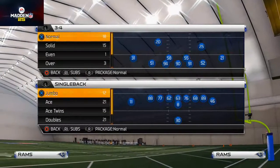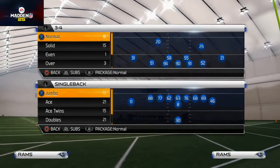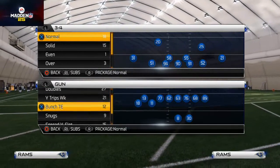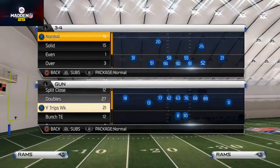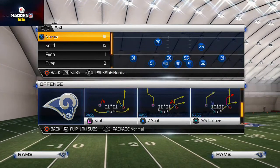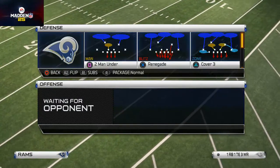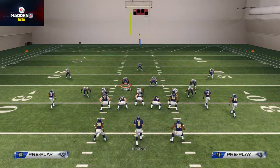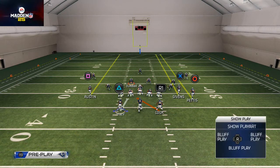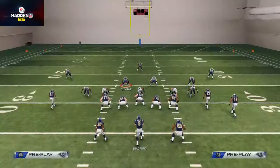What's up guys, welcome to our video. Today we're going to be talking about how to run the football out of the Indianapolis Colts offensive playbook. The formation I like to use primarily when I want to run the football is the Split Close, and I like to use the combination of the Fullback Inside and the Power O. You can see the Fullback Inside and how well it works — it's just a really nice, quick-hitting run play.